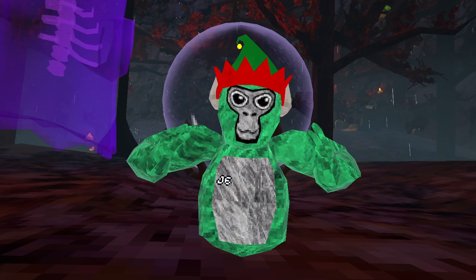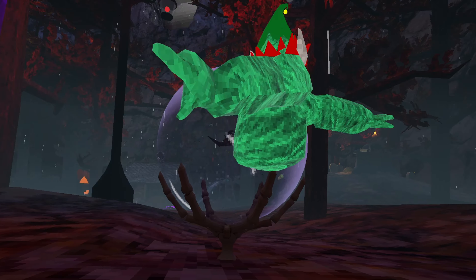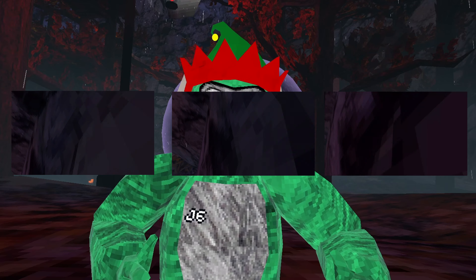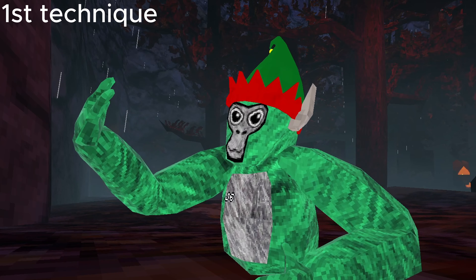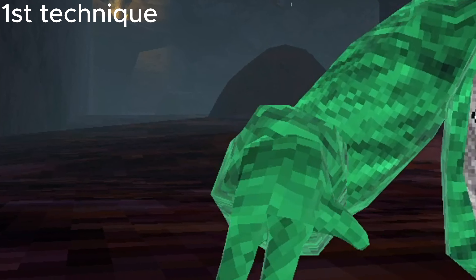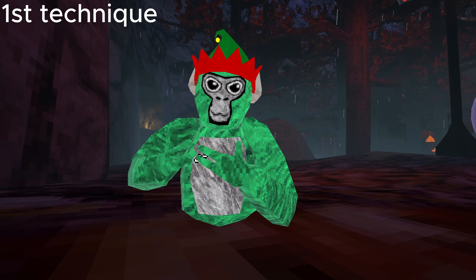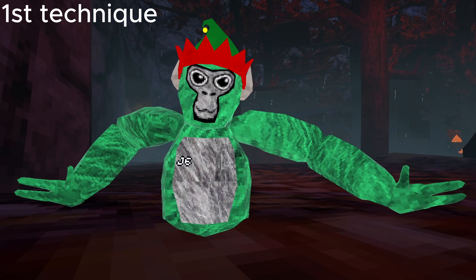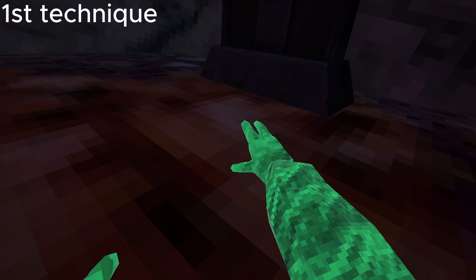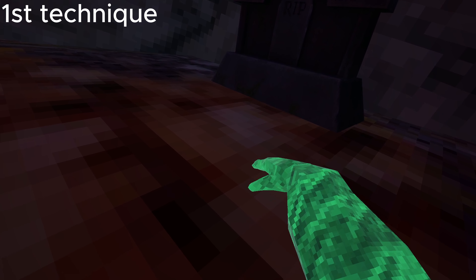I'm going to be showing you a total of three techniques to vert. The first technique is positioning your hand — instead of normally going straight like this, you would point straight down like this. I normally use this technique because I find it a lot easier. You're going to want to put your hand here and point your fingers slightly down like this.